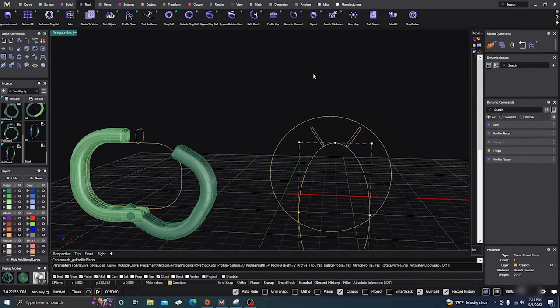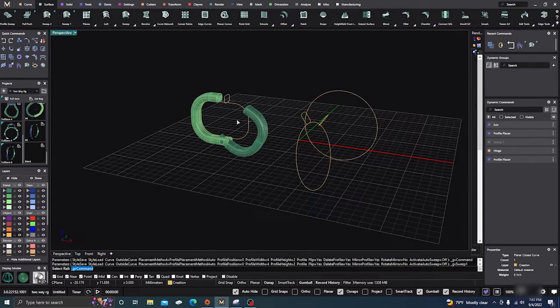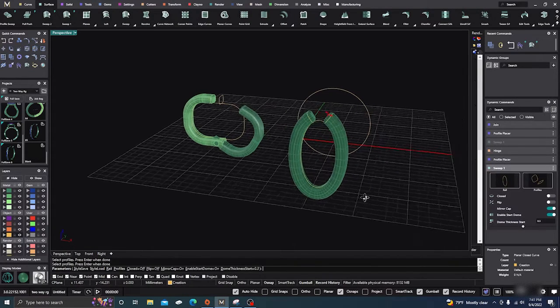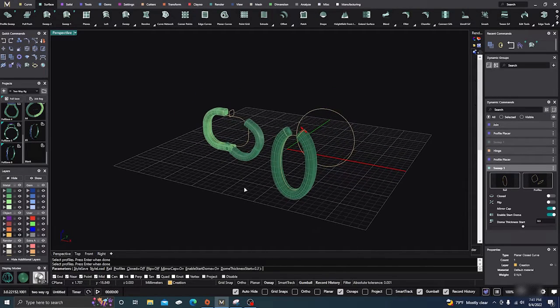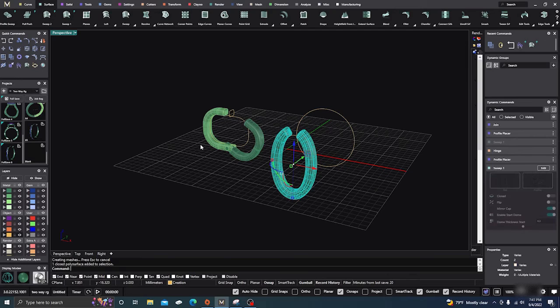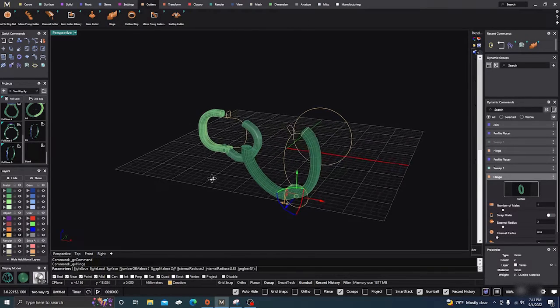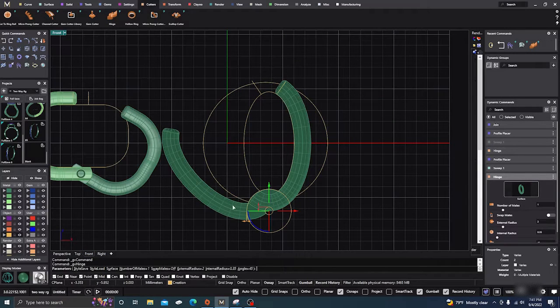We'll hit enter, do a surface sweep one — here, here, and here — hit enter, and there we go. We'll accept that without making any changes right now, and then to put the hinge on, go to your Cutters, get your Hinge, and there you go.